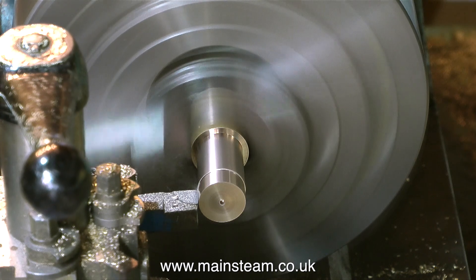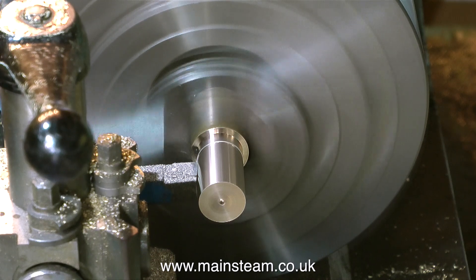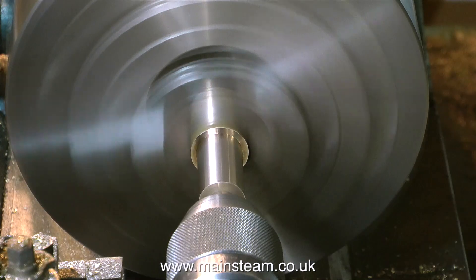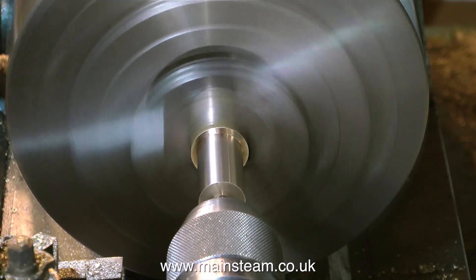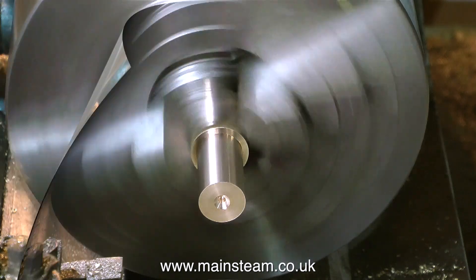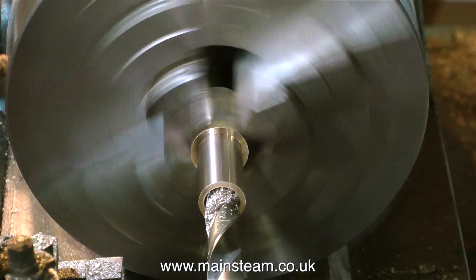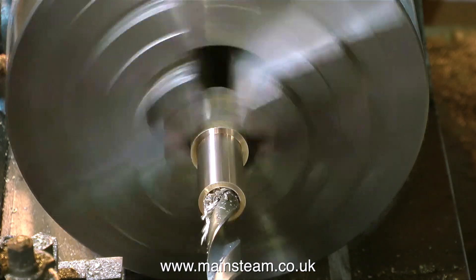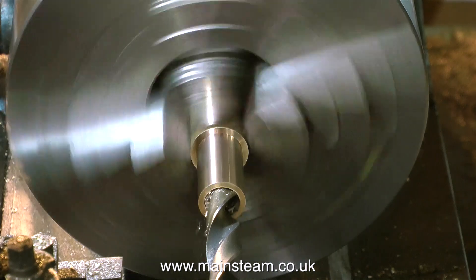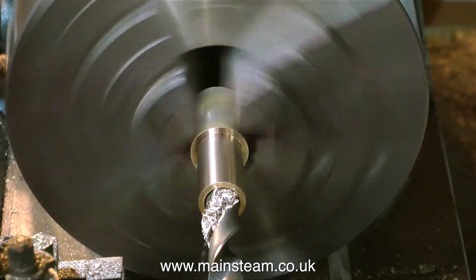Luckily both of my lathes - they're very old and a bit decrepit, but just like me most of the important parts are still in good working order. Eventually, almost in no time at all, I get the part to the dimension I require. Then I start the drilling process with the centre drill followed by a twist drill, and this twist drill is a couple of drill sizes below the diameter I finally require. The final internal diameter I need is 11 sixteenths of an inch.